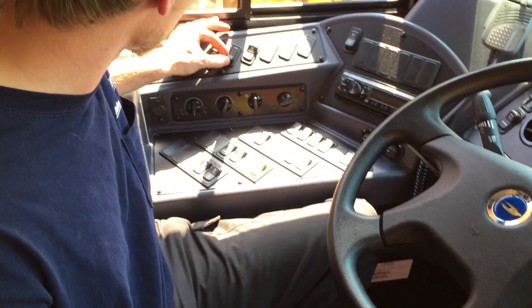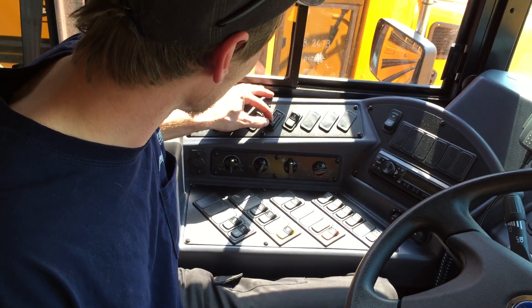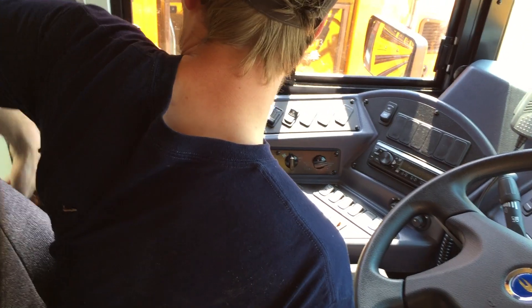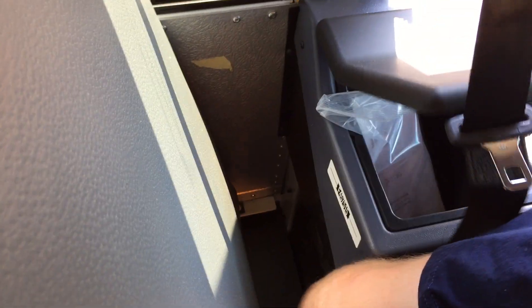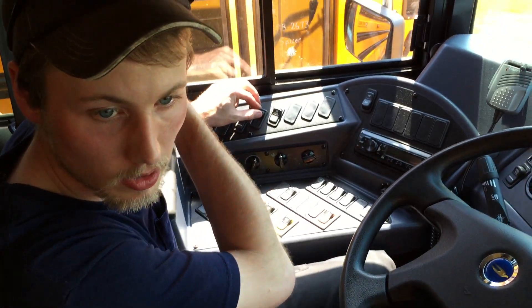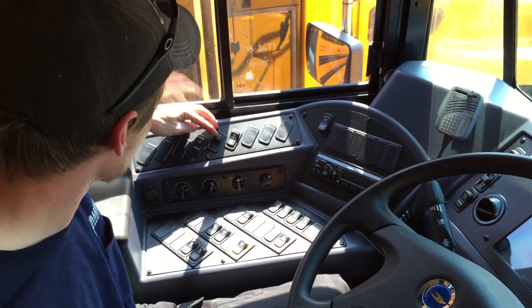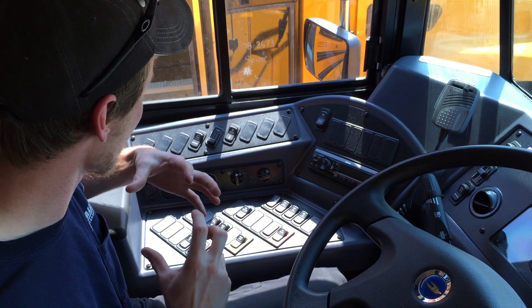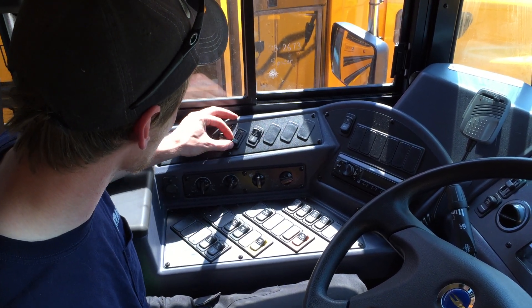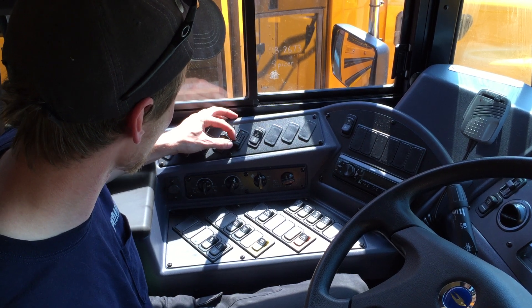Then this dimmer switch, you can go up and down, which is going to electronically control another valve, which is located right back here behind the driver's side storage unit. So if you go up, that's maximizing the flow that goes to the passengers. Go down and it's minimizing it. And honestly, this is all that you really need to control your flow.